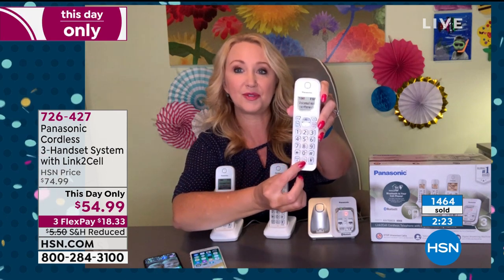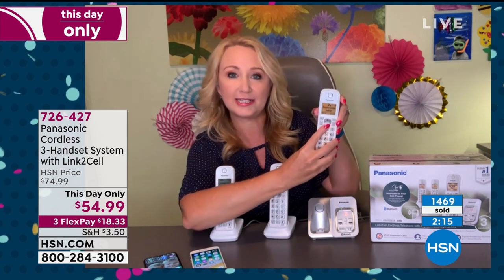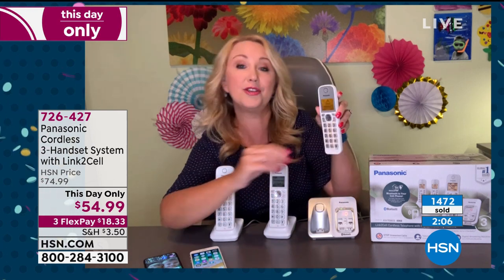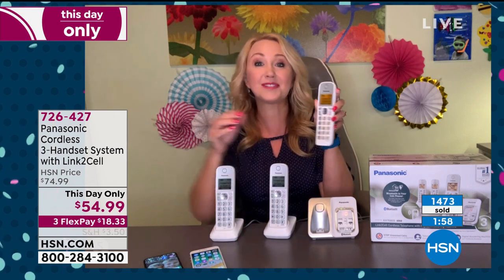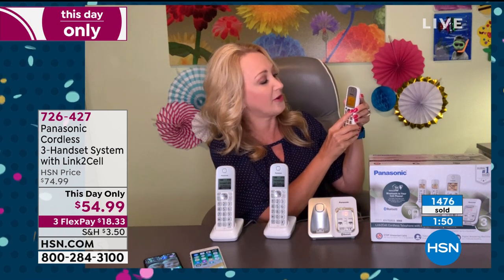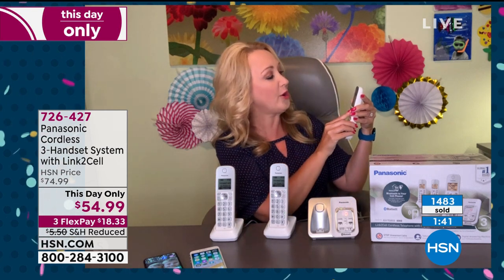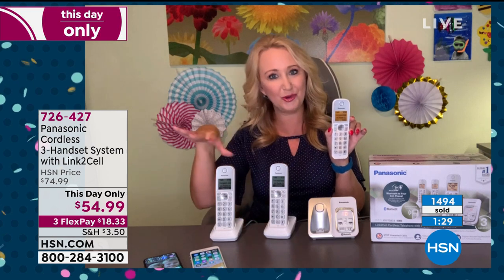The dedicated call blocking button gives you a range of choices: block a single number, block an entire range of numbers, block an entire area code, or block unknown caller ID — so you never have to deal with an unknown caller ID call ever again. You can also dedicate silent times with this system. And there's an intercom feature — you can intercom to individual handsets named kitchen, bedroom, living room, or intercom to all of them at once. So instead of screaming 'dinner's ready' down the hallway, you just intercom to the various handsets.